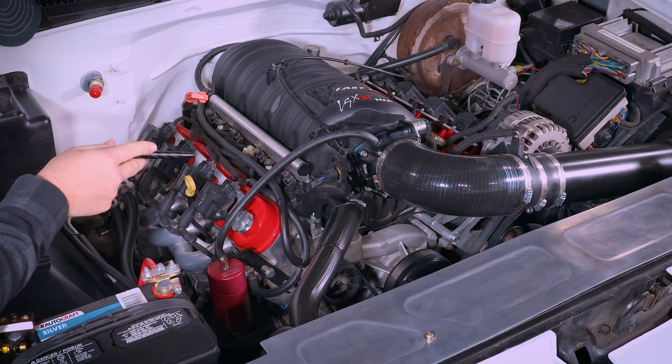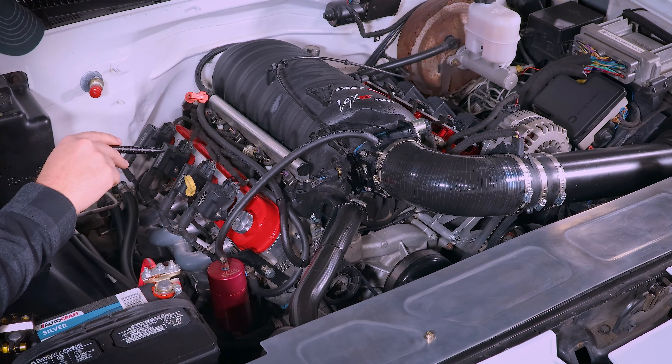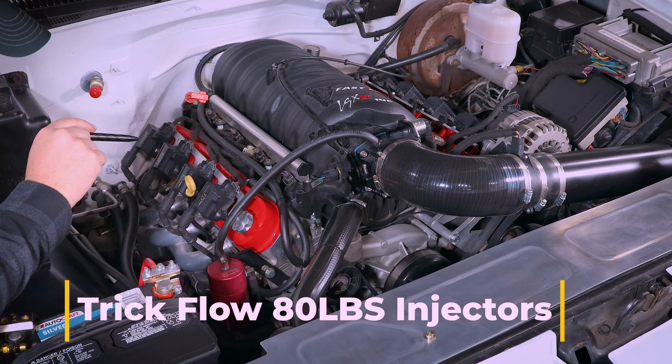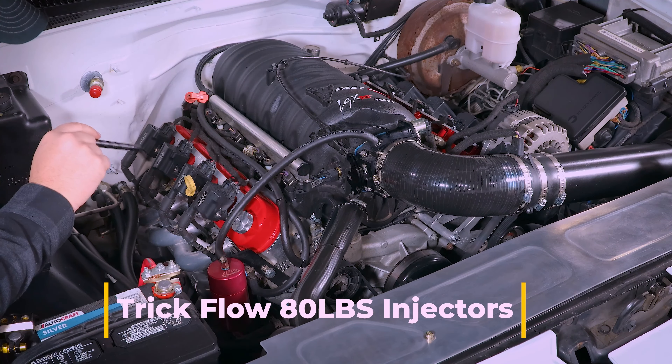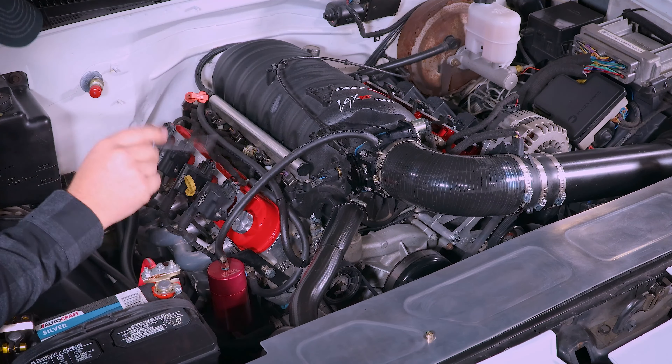Then we'll go to the fuel rails — they're just some eBay fuel rails. I have some 80 pound injectors. I'm trying to remember who they're made by — I believe they were made by FAST, but I could be mistaken. If I find the receipts, I will post the information in the video.